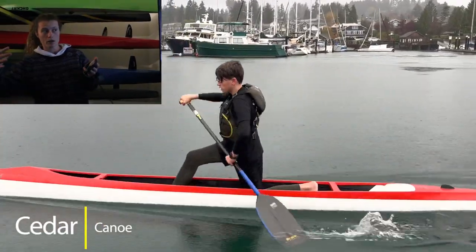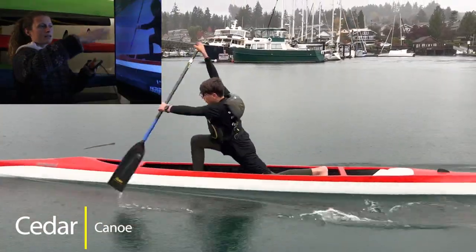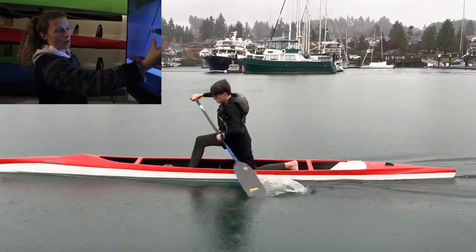So you stopped moving back with your hip, and now you're starting to move forward. I can see more of your back right here, and that tells me you are rotating.